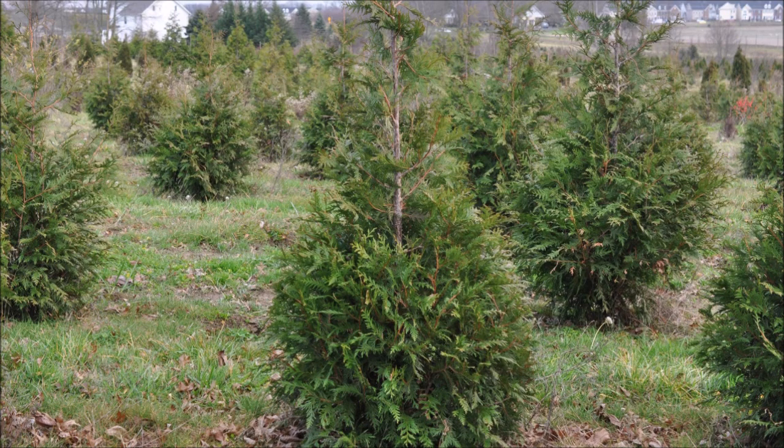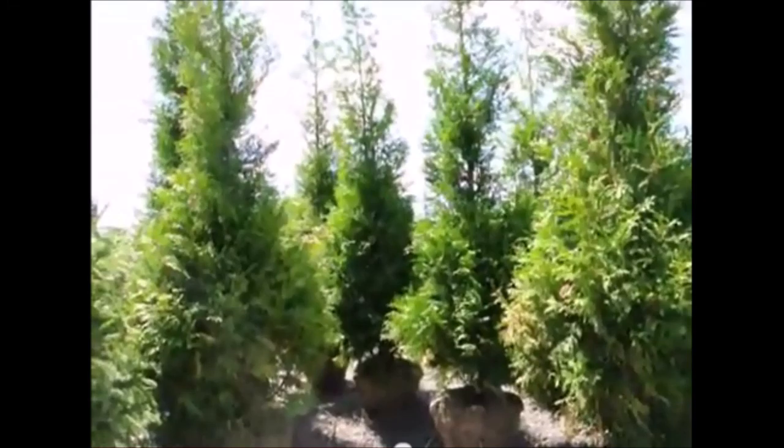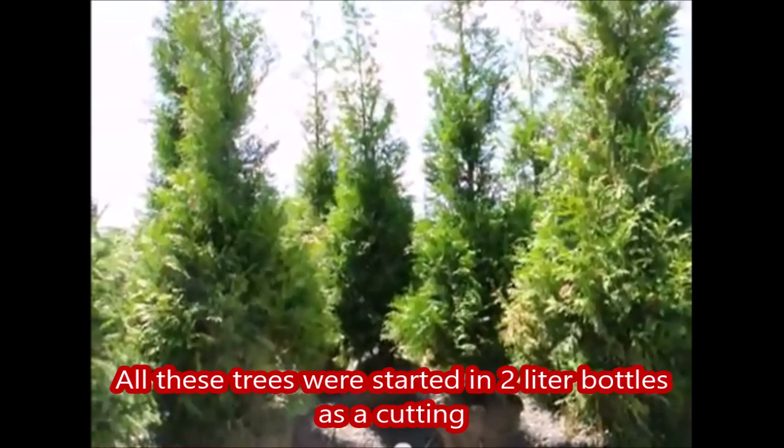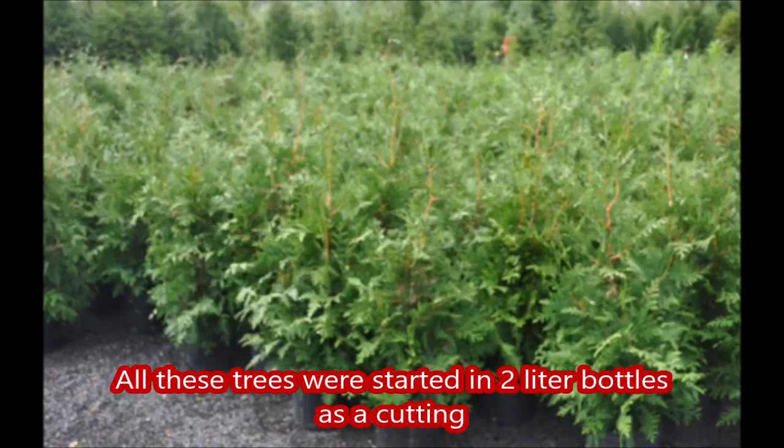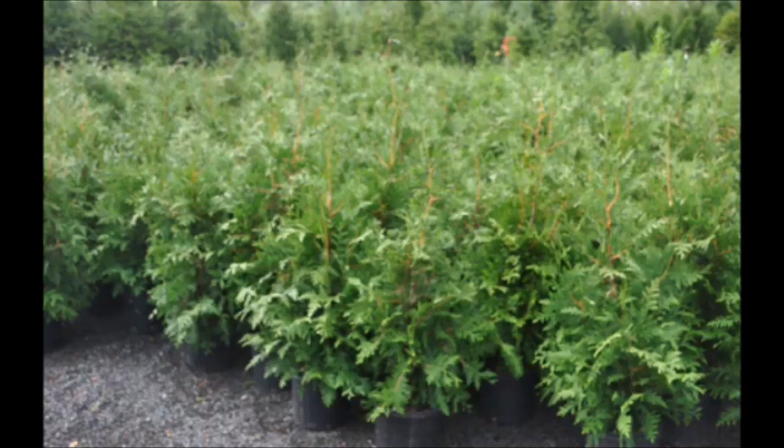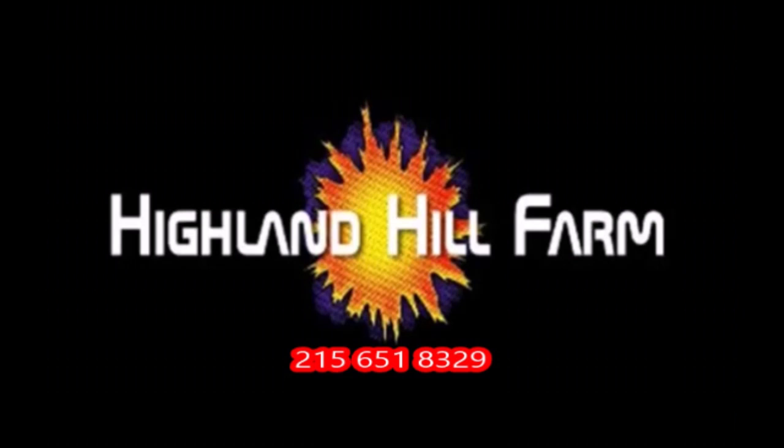This video was produced at Highland Hill Farm. We grow and sell screening and buffering trees in Bucks County, Pennsylvania, and these are our green giant arborvitas. Call us for your screening tree needs at 215-651-8329.